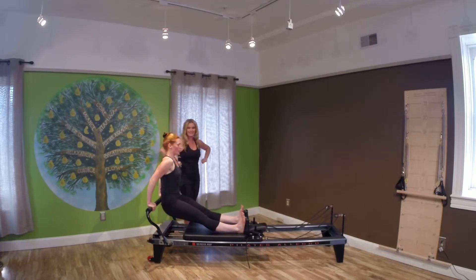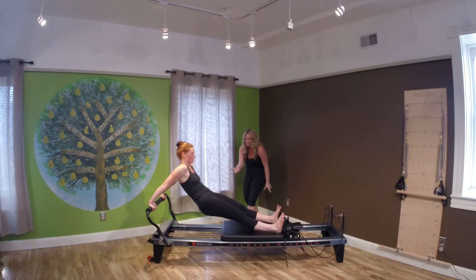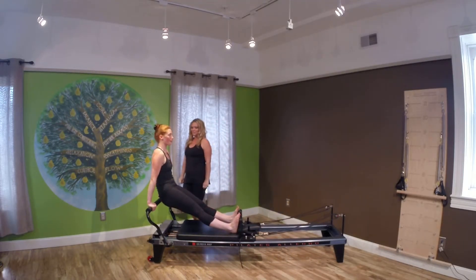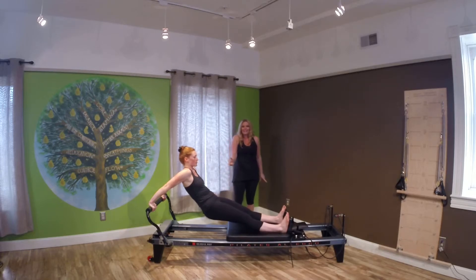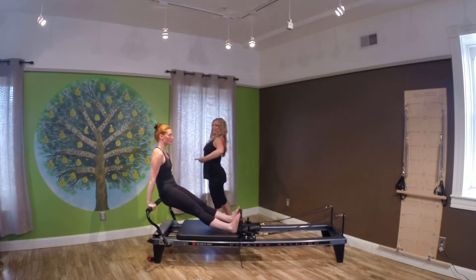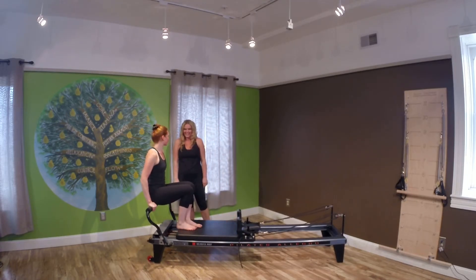Now we're going to reverse — dip down, send the carriage out, use those lower abs, curl, lift that pelvis up. Pull yourself back in. Last time: triceps dip down, find that long spine, push out, lift up. Coming in even taller. Bring your backside onto the foot bar — one foot in, other foot in.